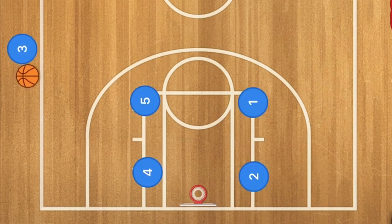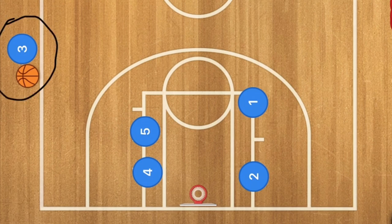This next sideline inbounds box play is very similar to what I called the S play from a long time ago. I've got a few videos on that — if you type in on my YouTube page 'the S play,' S as in snake. It's definitely a very good baseline inbounds play.